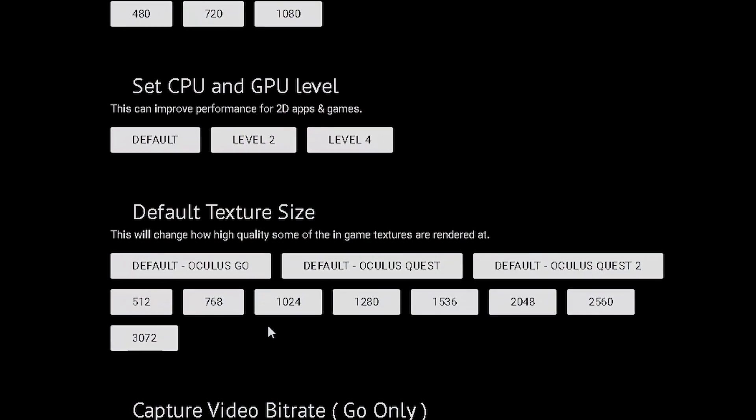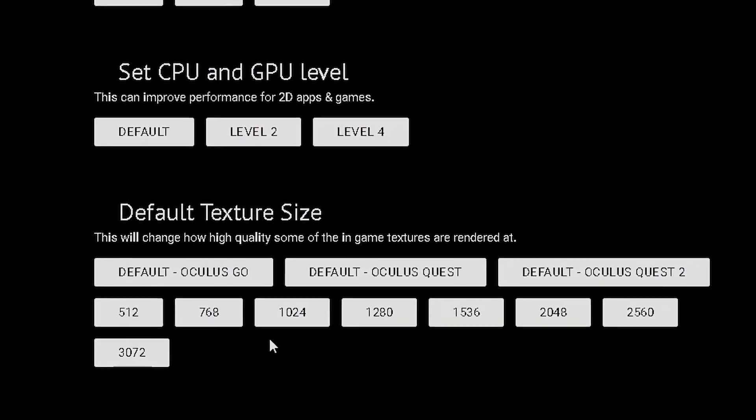It's hard to show comparisons between these settings since you can't really record them directly. But coming up, I'm going to show you comparisons with the default texture size setting, and after that I'll share two different tips to help with the clarity of the lenses.